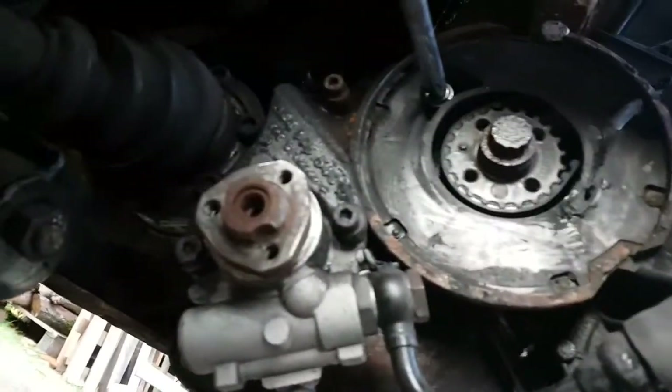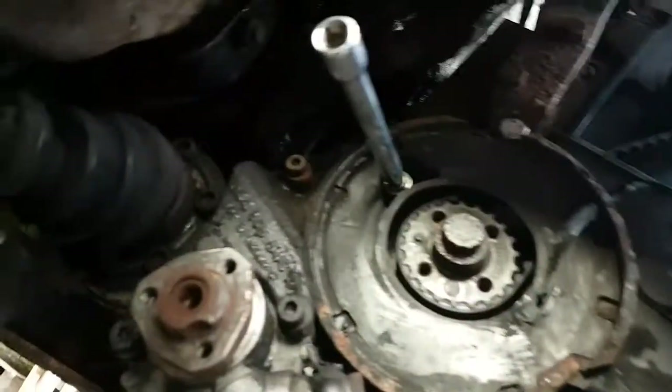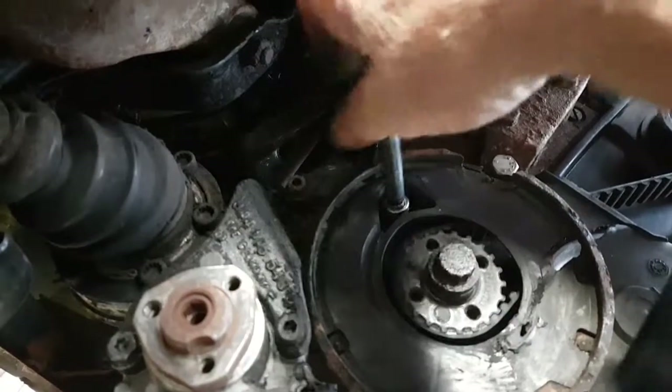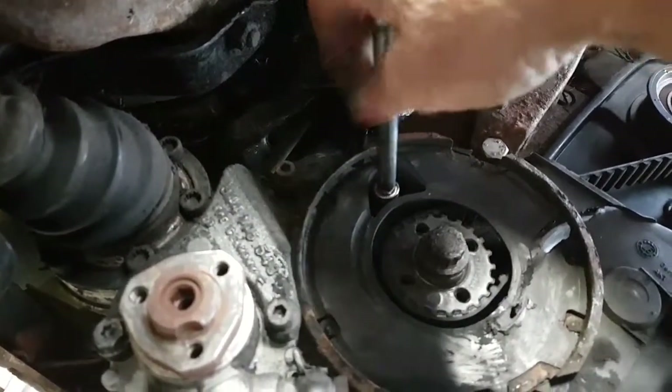And then that's off. Now you need to take the bottom camshaft cover off. There's a bolt about there and one here which I've pre-loosened. It's a 10mm. Covers off now.